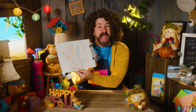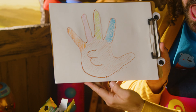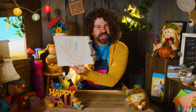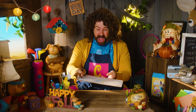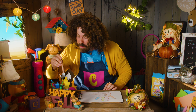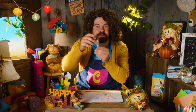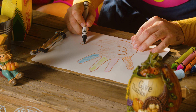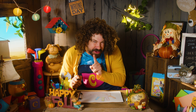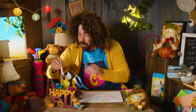Now we have the turkey's body, his feathers, and his head! What is he missing? Yes! He needs an eye! An eyeball! Let's put the brown crayon back and grab the black crayon. That'll be a cool eye! Just put it here at the top of the head and make a little circle. I see you, turkey!